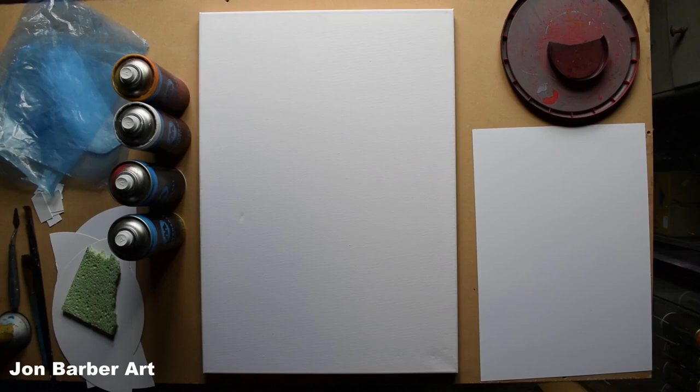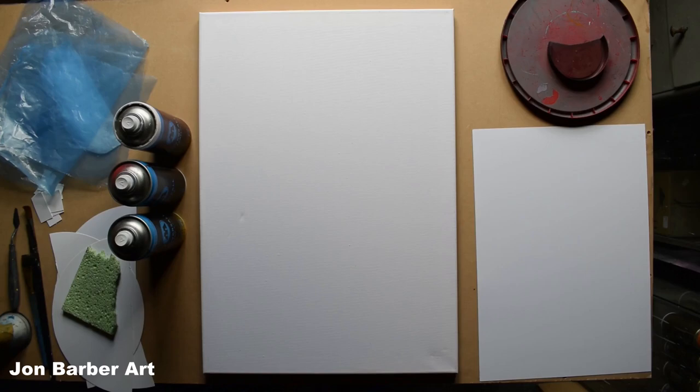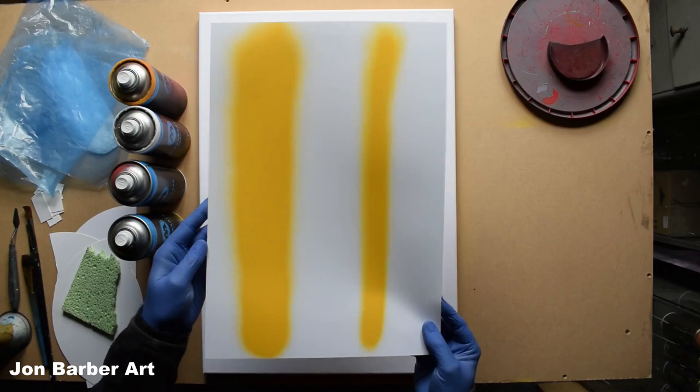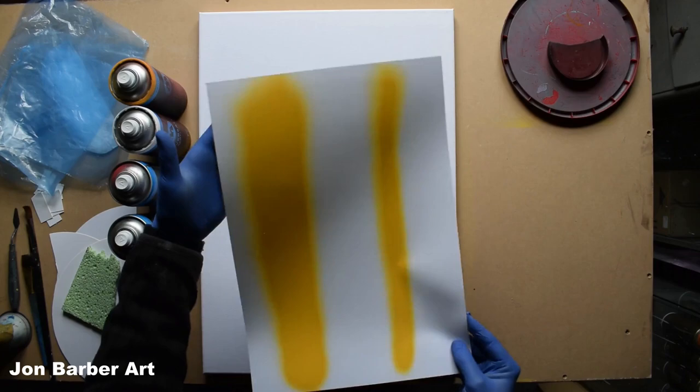I'm also changing the stock cap on the cans to a skinny cap, because last time the stock cap let a bit too much paint out. Before I start painting on the canvas, I'll show you what the stock cap spray is like versus the skinny cap on this piece of paper. As you can see, the stock cap lets quite a bit of paint out, while the skinny cap produces a much thinner line and lays a lot less paint down.